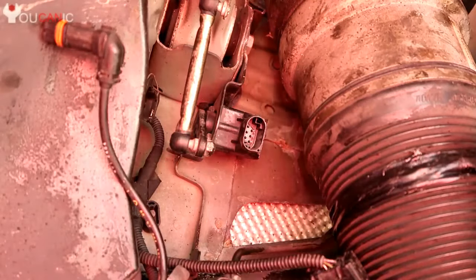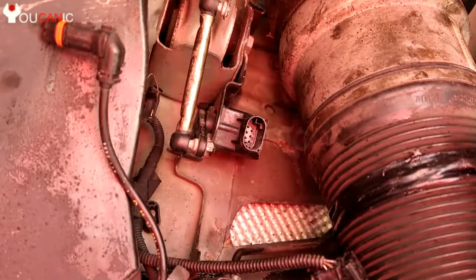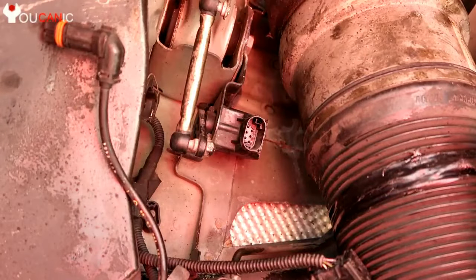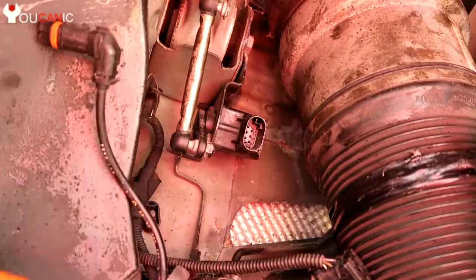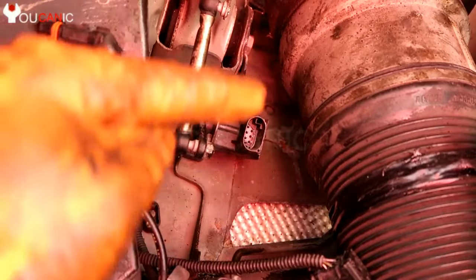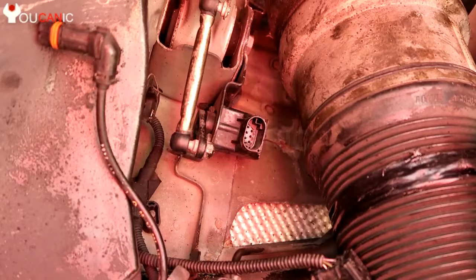We're going to take a look at how to replace the level sensor on the Mercedes. This is on vehicles that have air suspension. You can see the air strut right here, and here we have the level sensor. This sensor basically tells the air suspension system how high or low your vehicle is at for this particular corner.